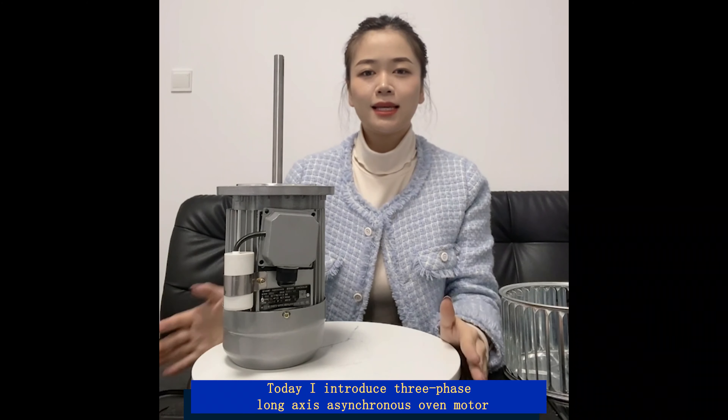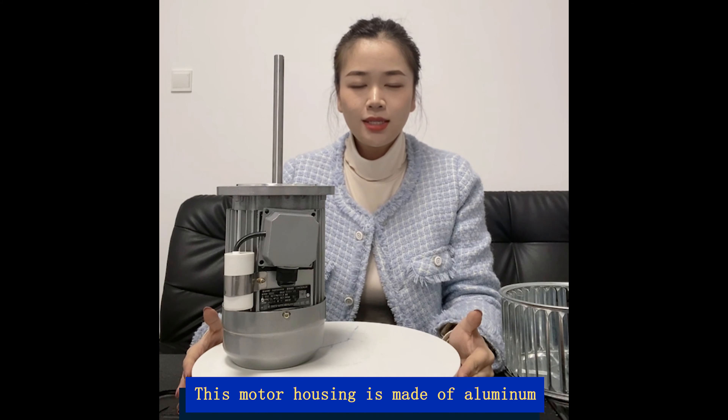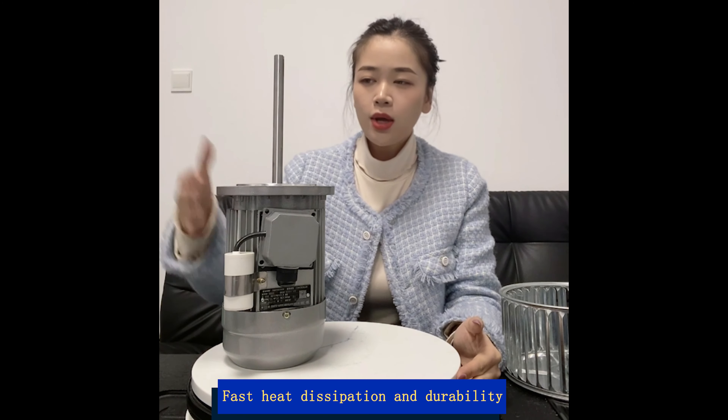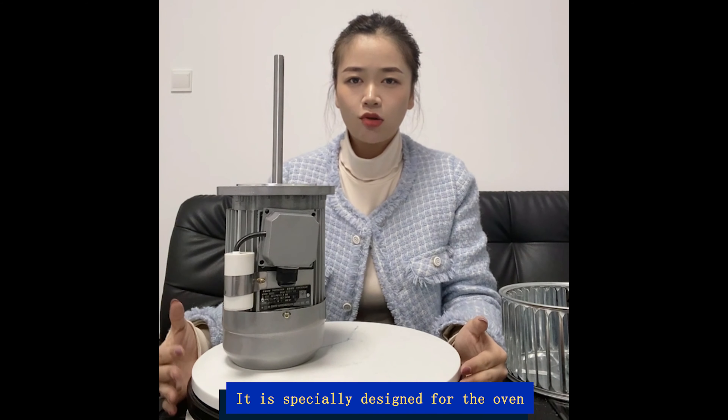Hello everyone, today I introduce the three-phase long-axis asynchronous oven motor. This motor housing is made of aluminum for fast heat dissipation and durability. The overall design is streamlined, and it is specially designed for the oven.